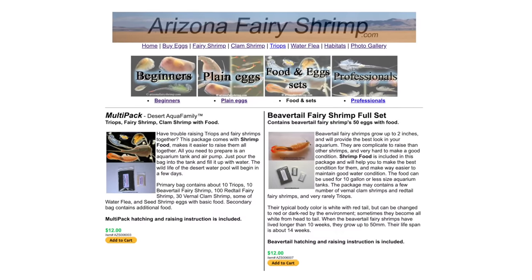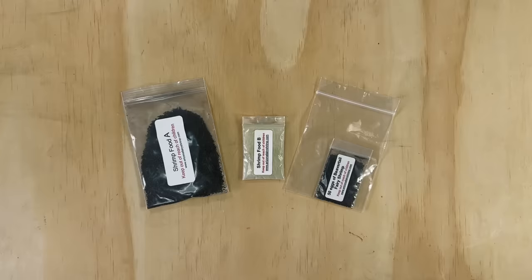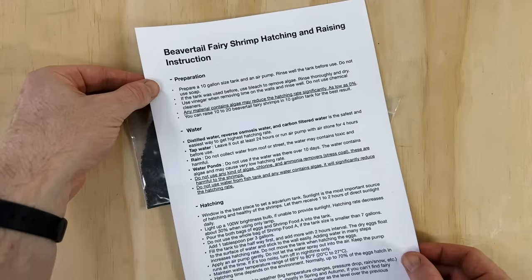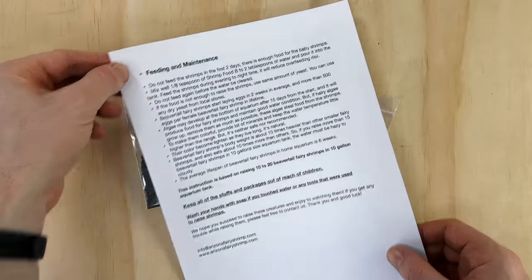I purchased these dried eggs from the Arizona fairy shrimp website around a year ago for 12 US dollars, so I'm super excited to finally be setting up the tank today. I have a microscope here too so you can closely monitor the development of these shrimp with me over the next few weeks as they grow. The kit I bought comes with a detailed set of hatching and raising instructions, which are really useful because I don't have much experience with this species. I'll go over them in more detail when I get around to the setup.